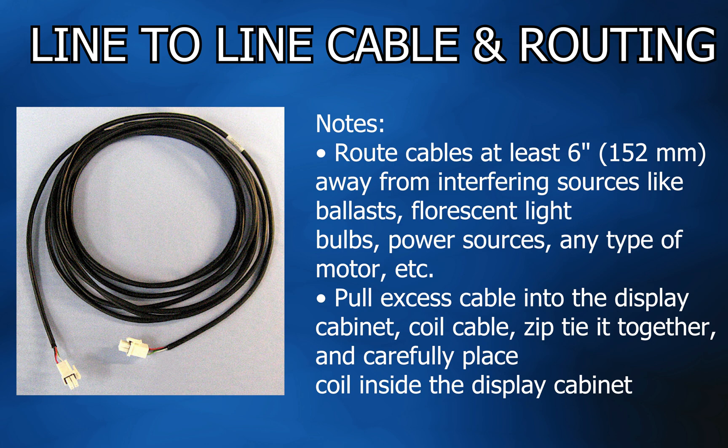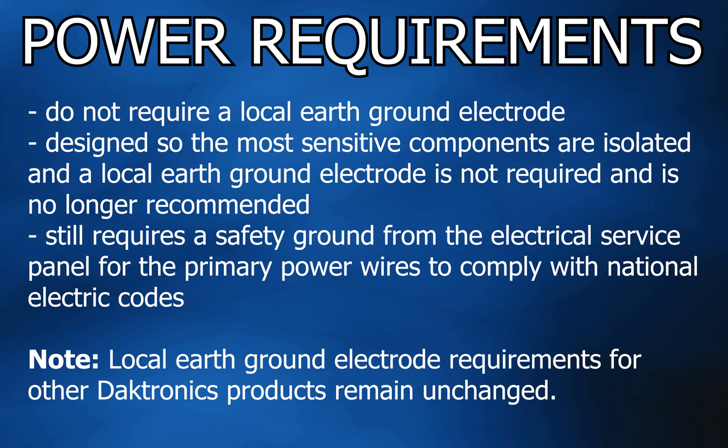Be sure to route cables at least 6 inches away from interfering sources like ballast, fluorescent light bulbs, power sources, any type of motor, etc. Coil the cable and zip-tie it together and carefully place the coil inside the display cabinet.